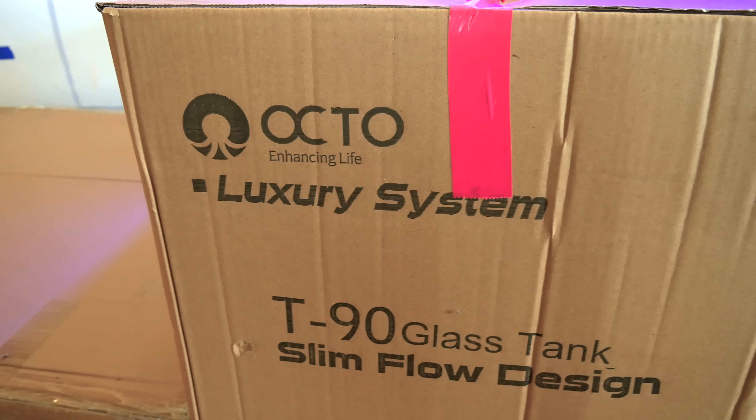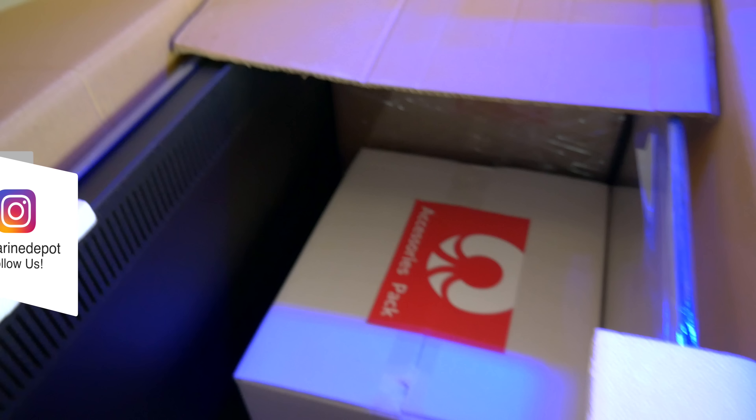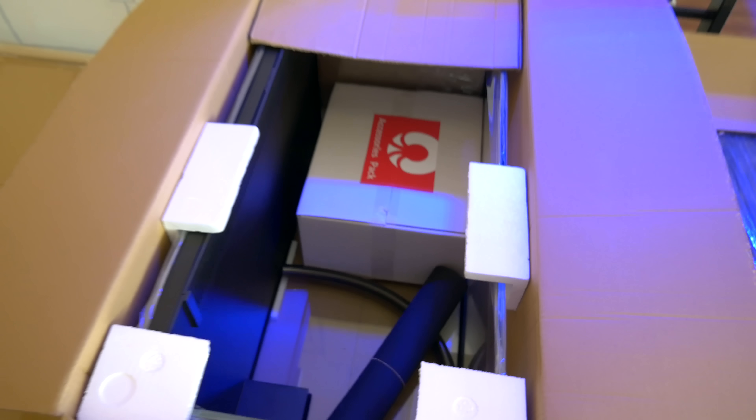This is the Reef Octopus Luxury system — the Lux T90. It looks like it comes with a mat and an accessory pack. That was just enough to make me excited and wet the palate. Now, onto the stand.